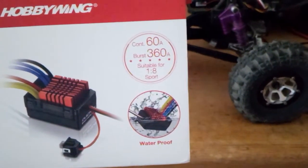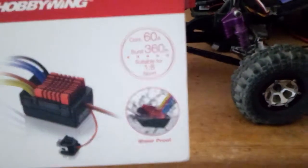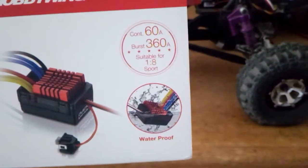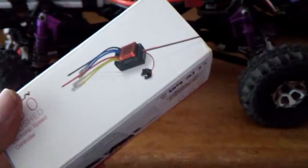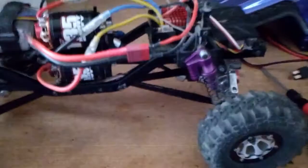It's 60 amp, 360 amp burst, suitable for 1.8 trucks, waterproof — the whole nine. It has different modes and stuff like that. It says it all on the ESC and in the instructions. Right down in there, that's all the different modes and lipo settings and all that stuff.